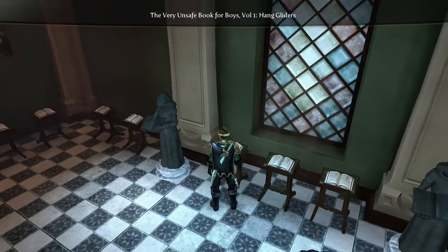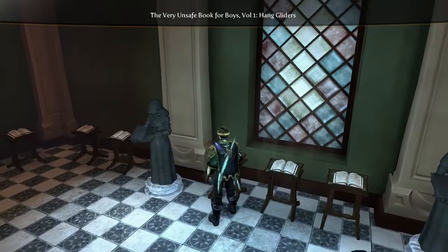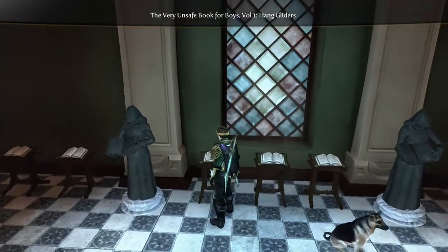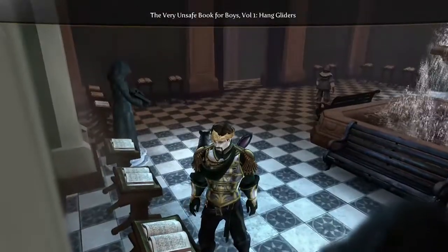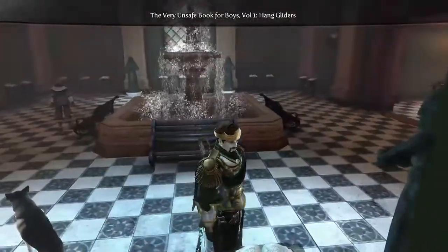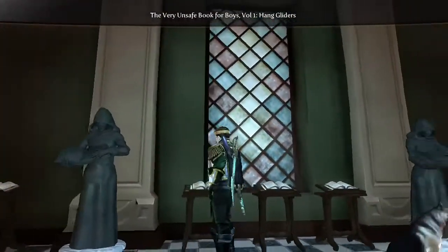Go to the highest place you can find, put two strings in each hand and then jump off. Note, this activity does pose significant risks and should not be attempted except under favourable wind conditions, even then you'd have to be completely insane.